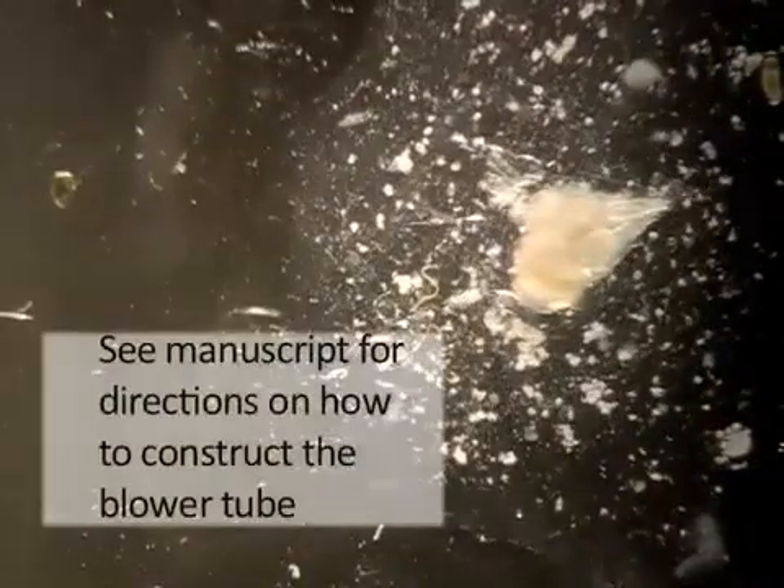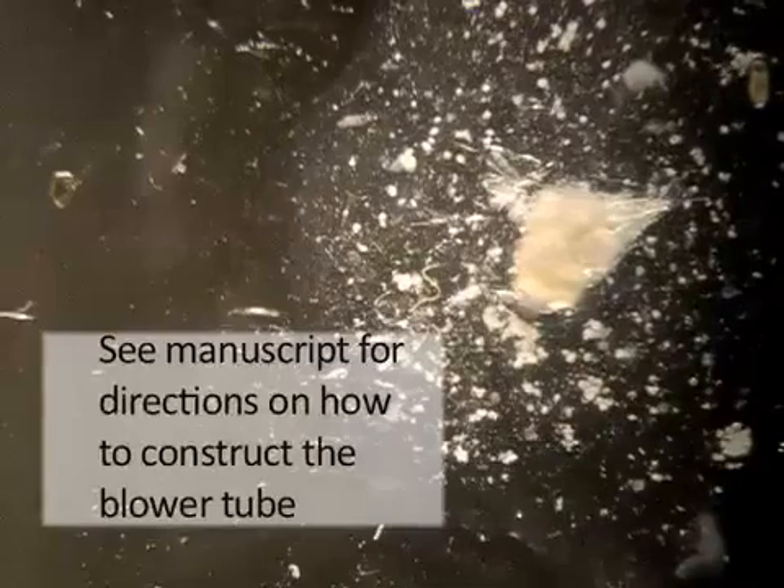Cleaning can be done using the pipette blower tube, and additional PBS should be added as needed, making sure to avoid dehydration.